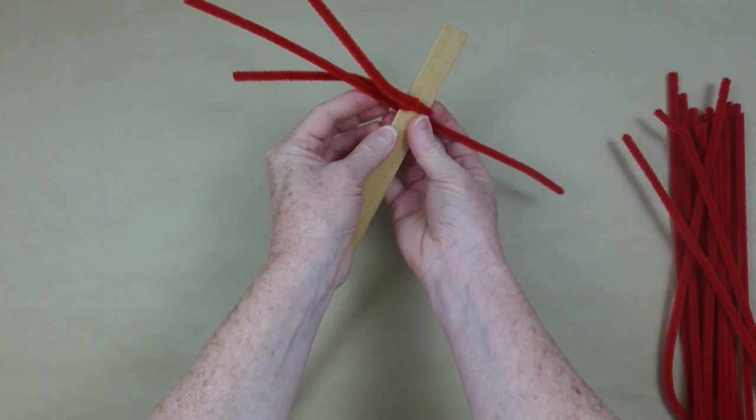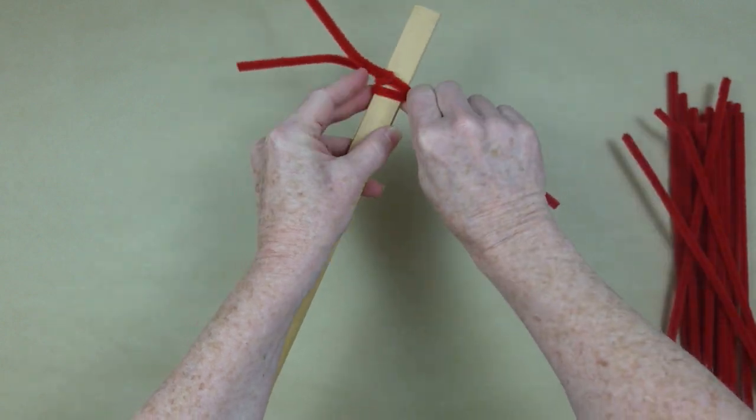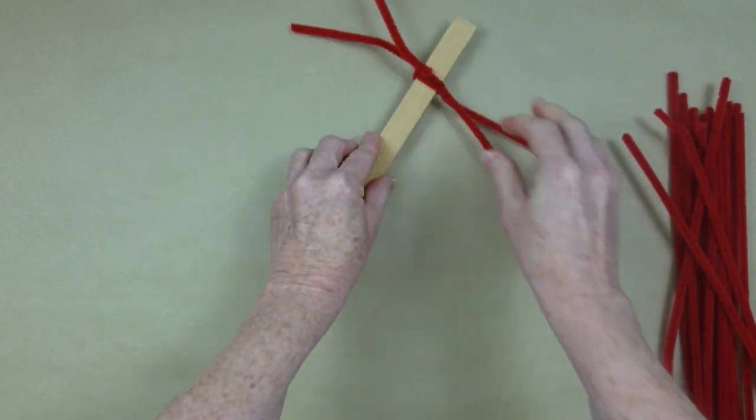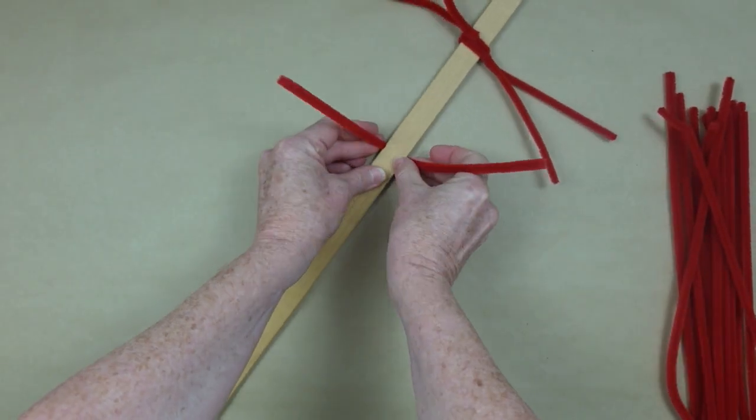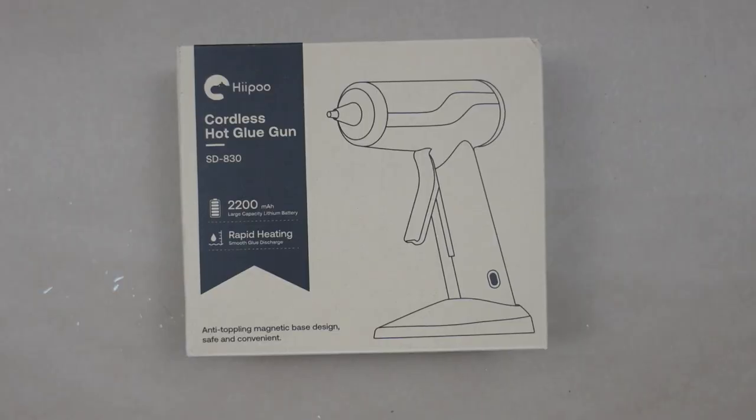I'm going to grab the next one, right underneath it or right on top of it. Twist it off to the other side. Then you're going to put one in the middle here. Don't glue anything down yet. Just continue along like this.